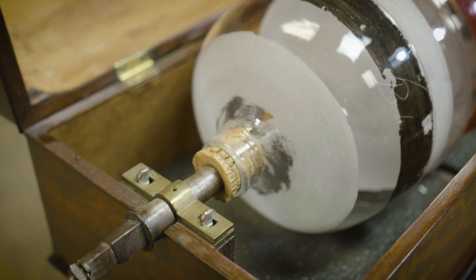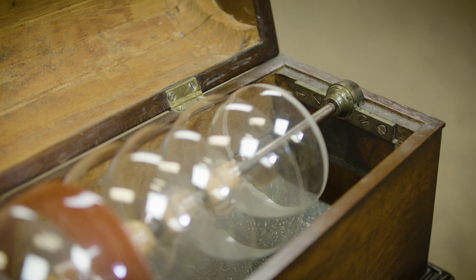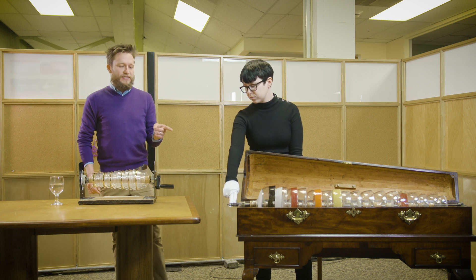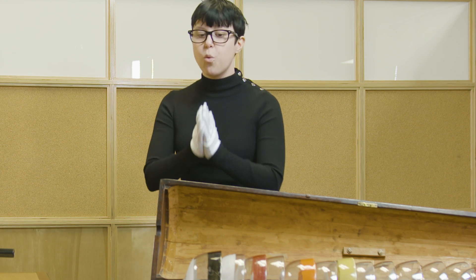There's a hole in each one. Franklin designed a cork to be put in the bottom of each one so that an axle can be put all the way through it. Even though this recreation is turned with a crank, Franklin's original design has it attached to a foot pedal. The musician would pedal it with their foot to make the axle turn, then move their hands up and down the notes to play music.